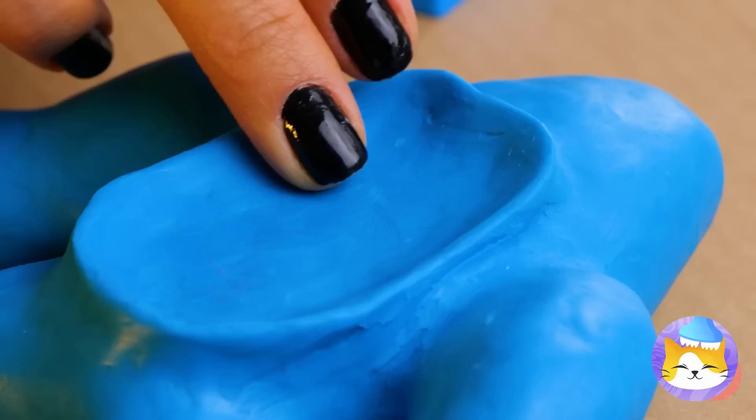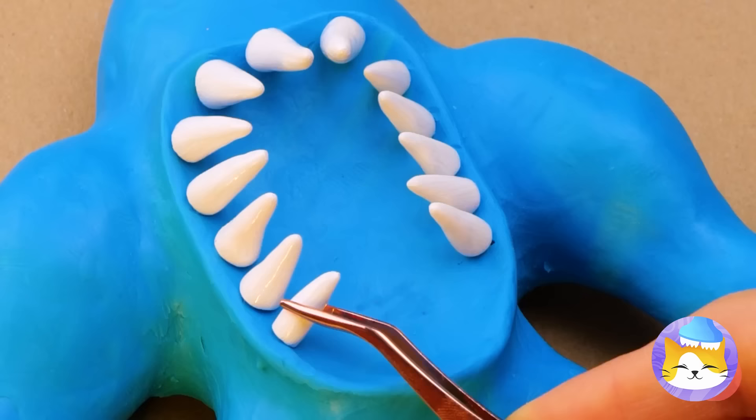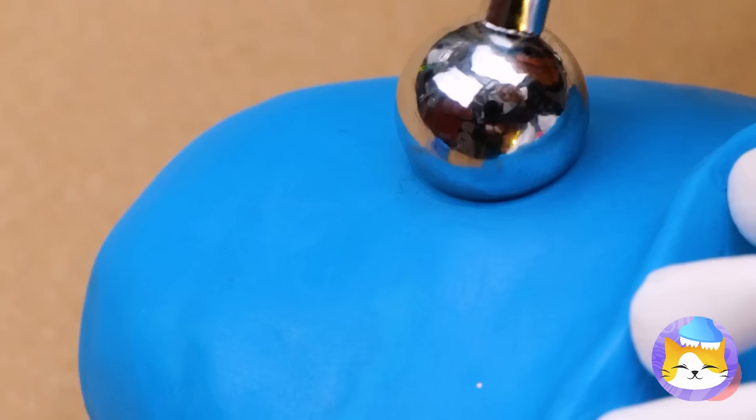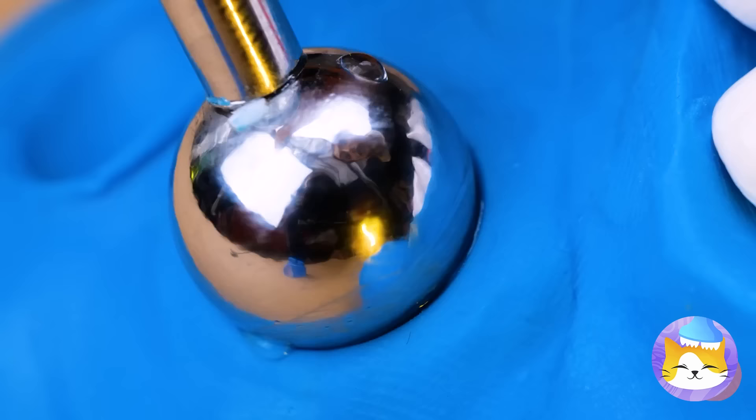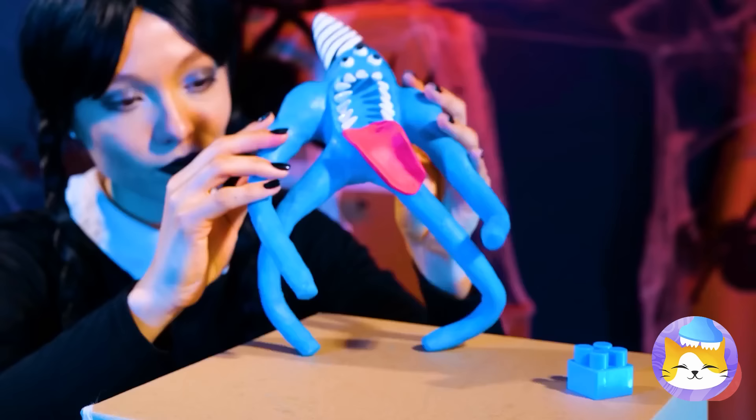Talk about a big mouth — it'll need some teeth! And a long pink tongue. Now make some holes for the eyes — all three of them — and a nice big hat. Look at that, it's Nab-Nab!